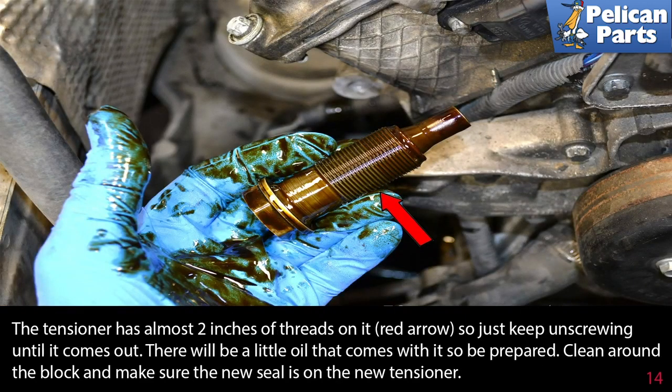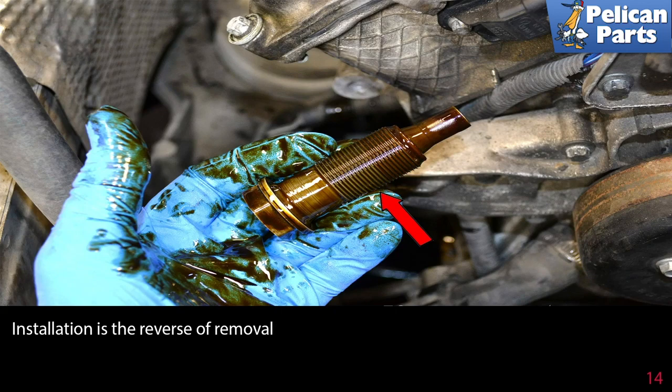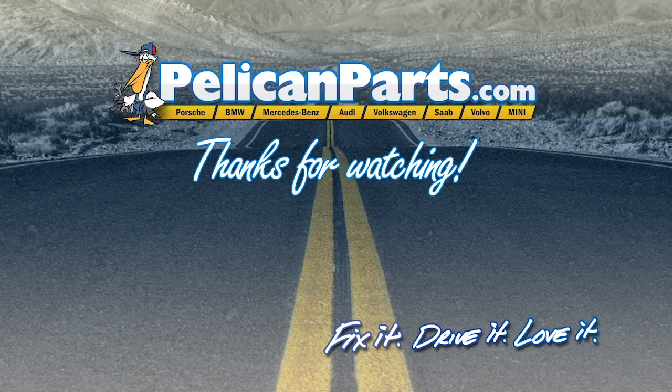The tensioner has almost two inches of thread on it (red arrow), so just keep unscrewing until it comes out. There will be a little oil that comes out with it, so be prepared. Clean around the block and make sure the new seal is on the new tensioner. Installation is the reverse of removal. Thanks for watching — click here to view the original article along with hundreds of other DIY content for your car.